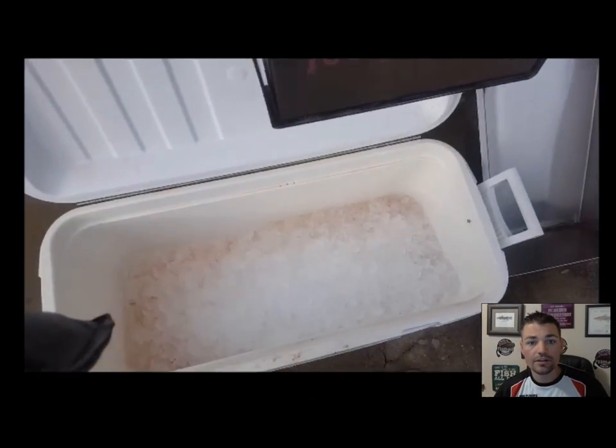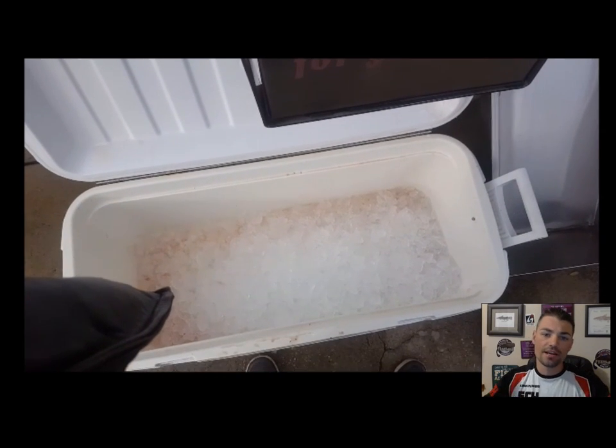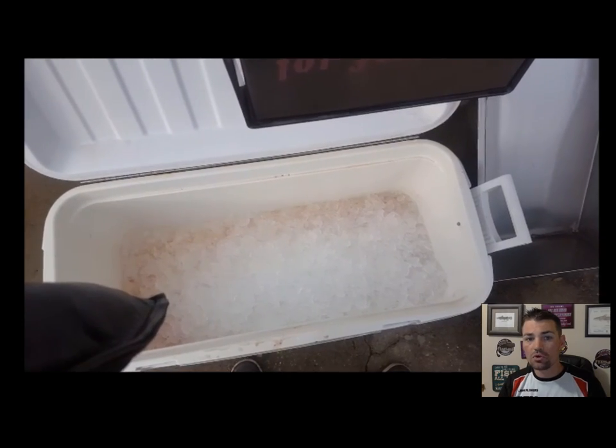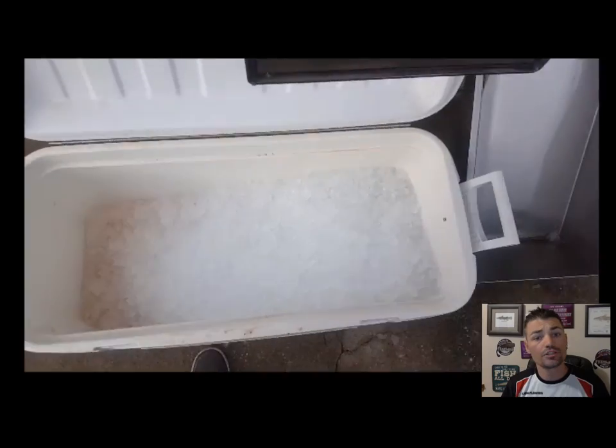Good morning guys, Cat Hunter here today with another video. I know you got a lot of stuff to do, you got to get up, you got to go to work, but before you do that I want to show you a real quick video on how to make a super highly concentrated brine mix to put your bait in.